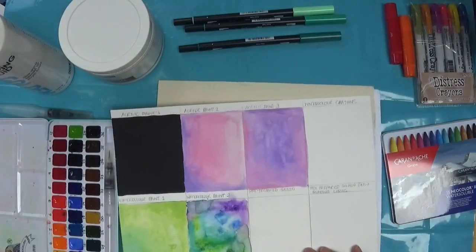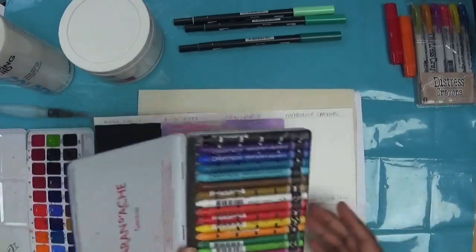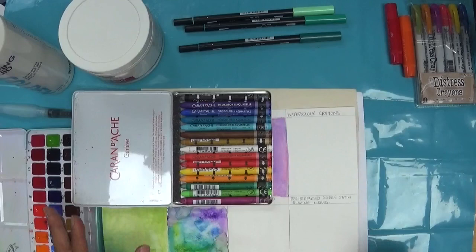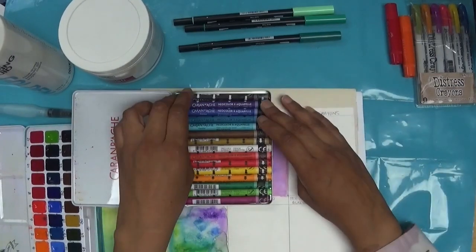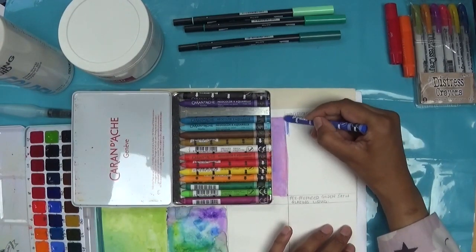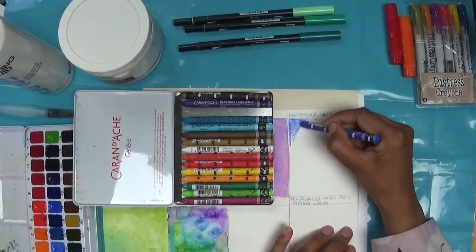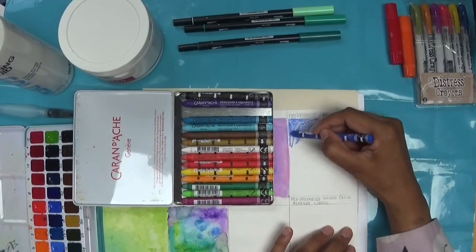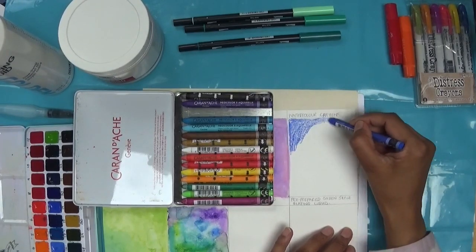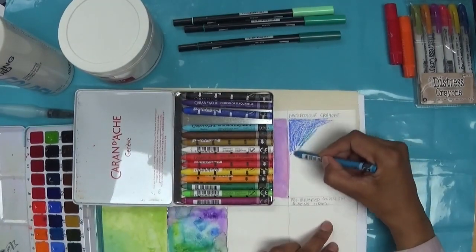So let's start with the watercolour crayons — the Neocolour 2s, which come in various sets. I think I've got the 15 which I bought first, then the 40, and then the set of 84. These are just lovely crayons, really versatile to use if you don't want to get out your watercolour brushes, pans, and palettes. This is very convenient and easy — I just lay down the colour.